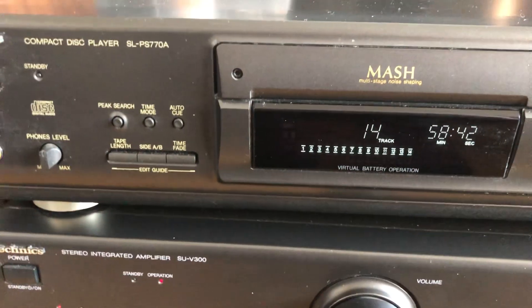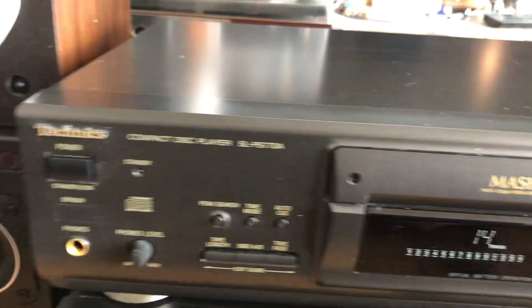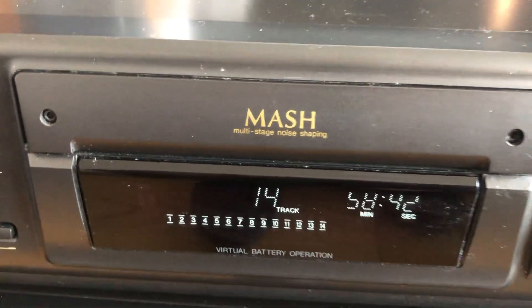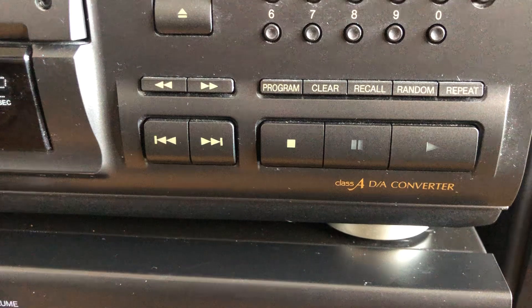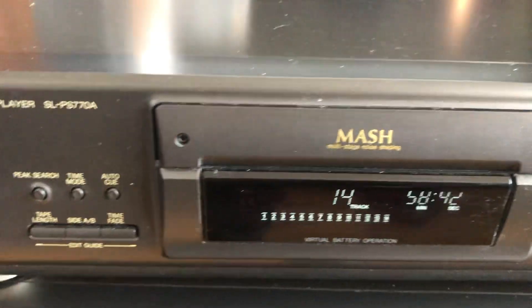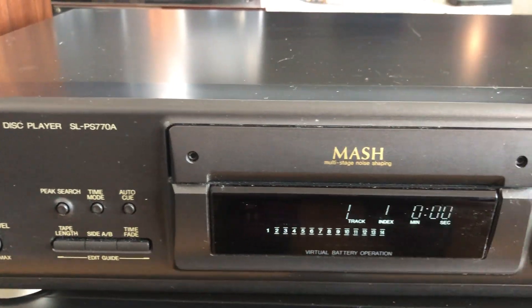It has the famous Technics MASH multi-stage noise shaping, and this one has a Class A DA converter. I think it sounds very good — let's listen a little bit.